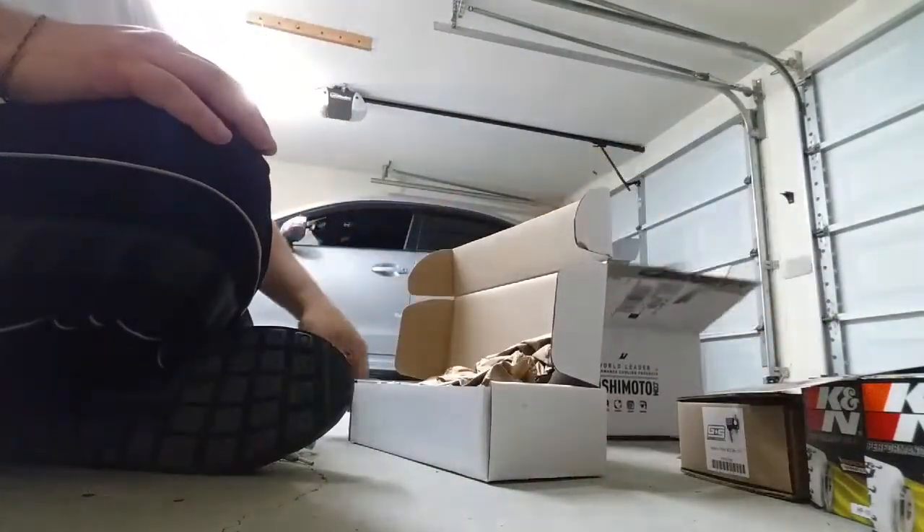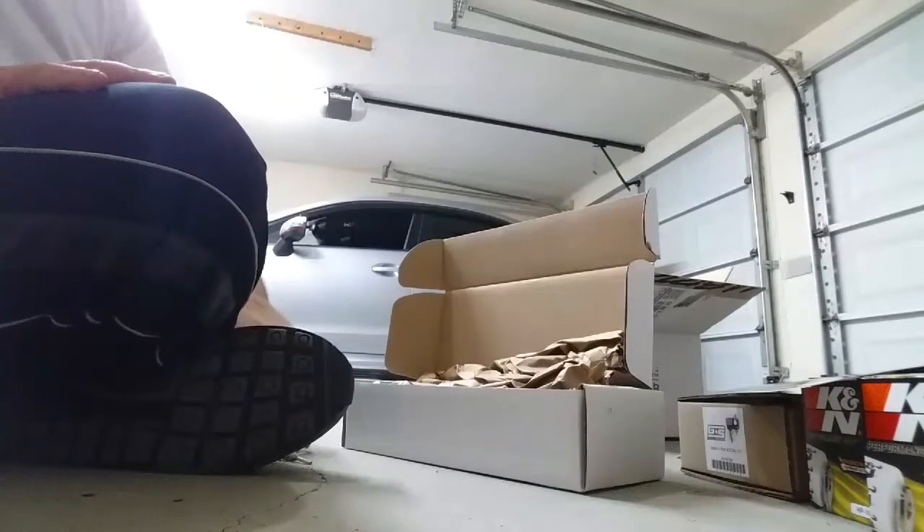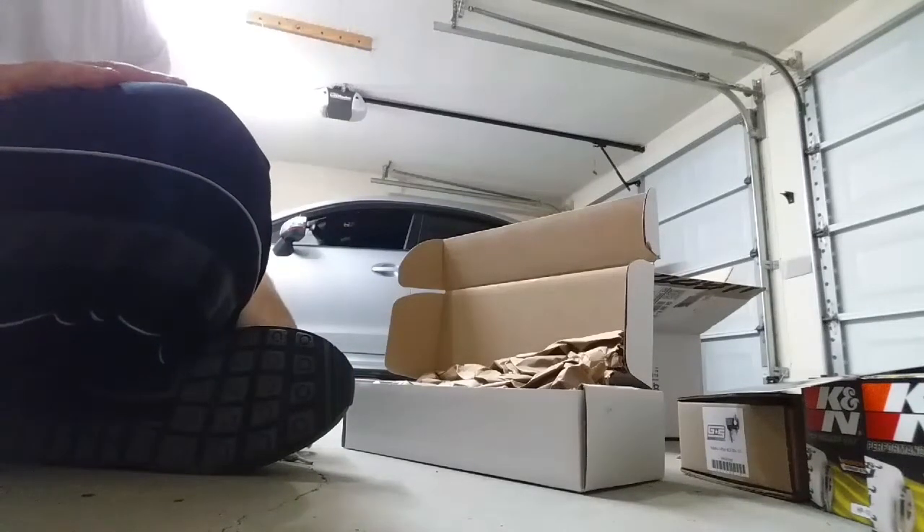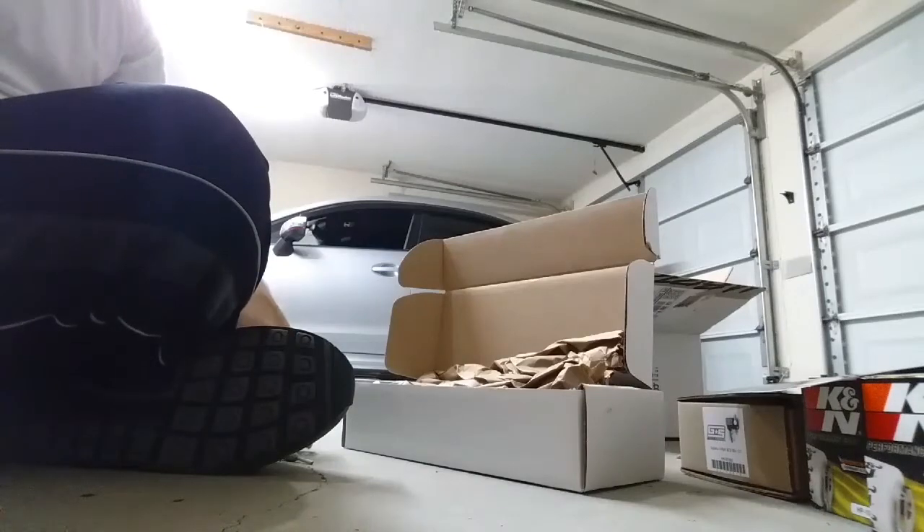That's all I've got for now. I've got another box in the house. I am going to unbox it as soon as I put this coupler on, so I'll be right back.